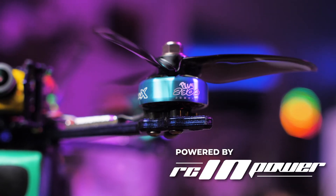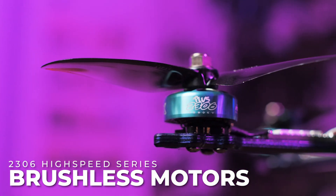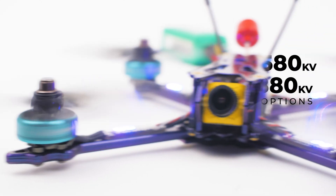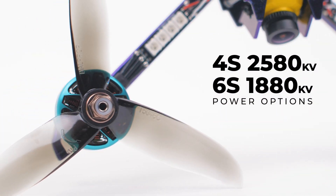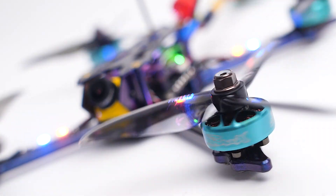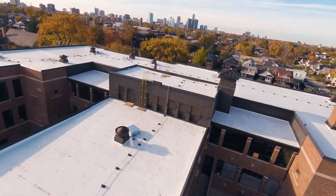It's powered by RCinPower SMU X 2306 High Speed Series Brushless Motors. This quad comes in both 4S 2580KV and 6S 1880KV motor configurations, featuring a beautiful teal blue motor design offering high-efficiency output and ultra-smooth responsive flight.